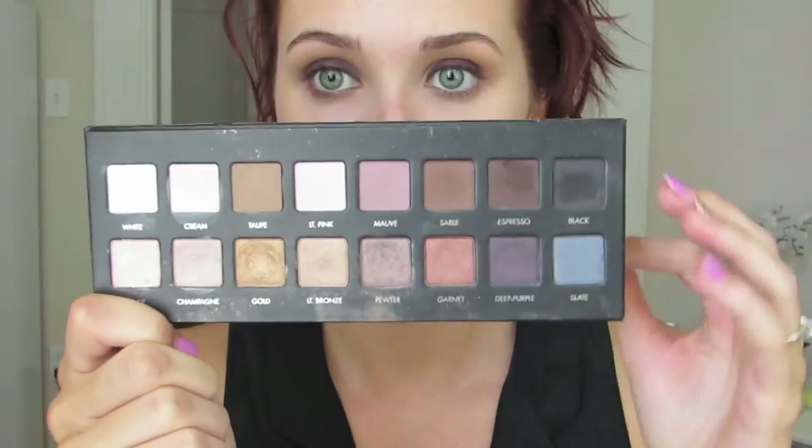Then I'm going to go in with Creme Brulee by Makeup Geek. I am obsessed with this eyeshadow. I'm just going to rub it around with a Sigma E25 — it's just like the MAC 217 — and put this in the crease. Just a warning: when you start it looks really weird and messed up for the first half, and then all of a sudden it comes together.